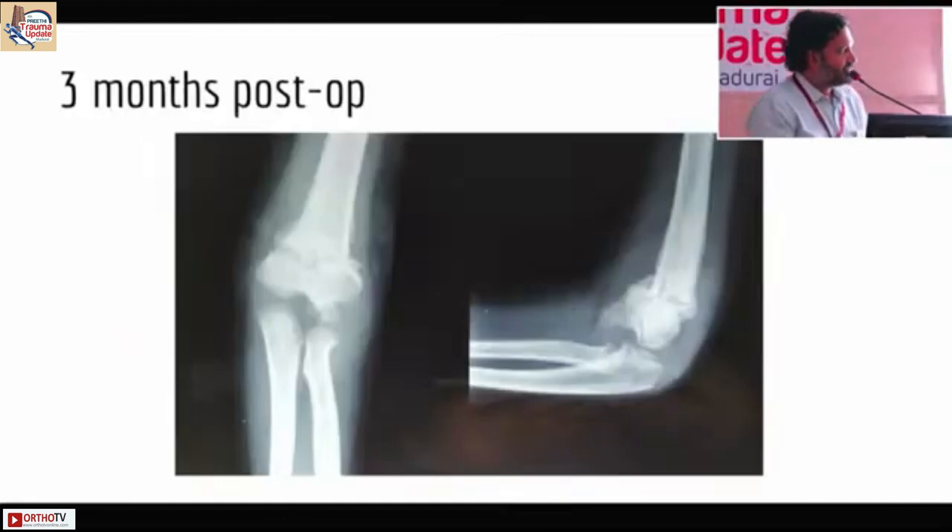However, this spur over the period of three to four months grew larger and formed a large bump here. It still allows about 120 degrees of flexion, he has got full extension, and there is a fishtail deformity here.